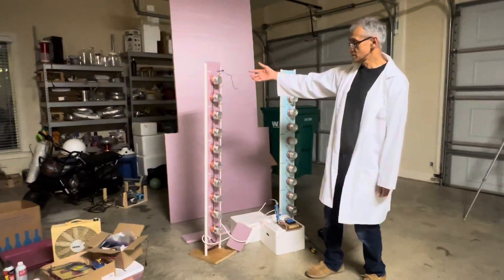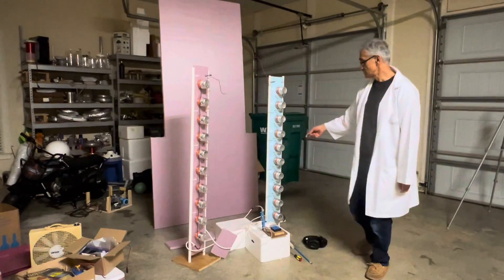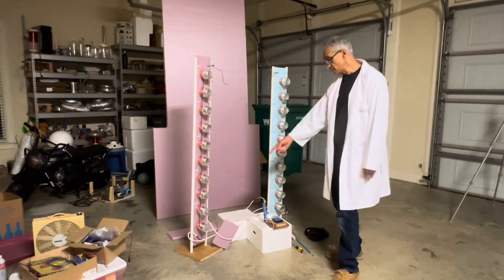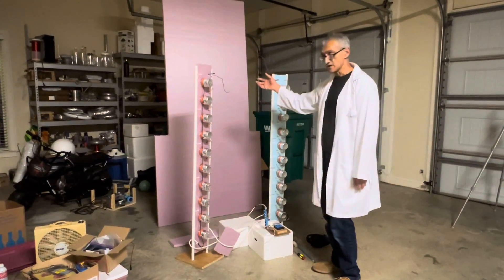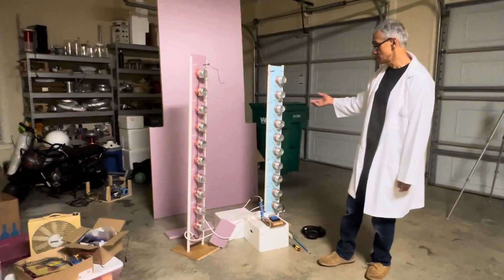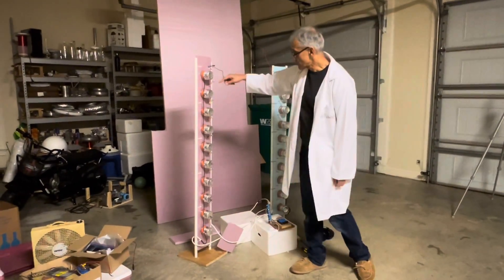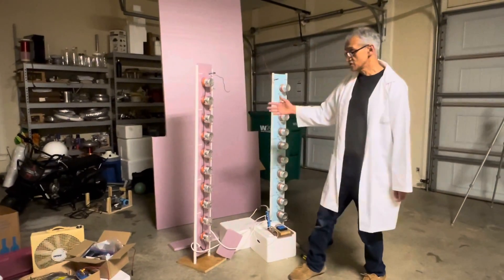So you have 20 capacitors charged to 30,000 volts connected together in series, giving an effective voltage across each tower of 600,000 volts. And if I put 40,000 volts on these capacitors, then it's 800,000 volts — simply 20 times 40,000. That's the basis of it: charging them in parallel and discharging them through their effective spark gaps, which act like wires as they're conducting, discharging them in series.